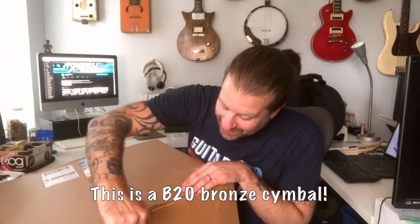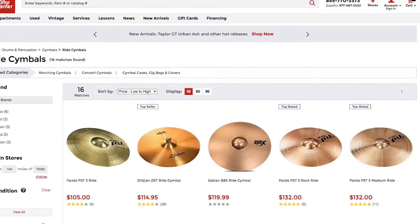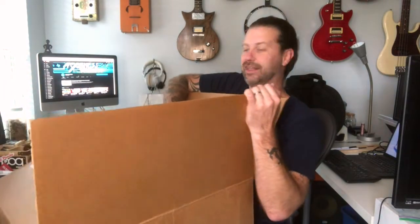The crazy thing is this is a B20 bronze cymbal — not a brass cymbal or a B8 bronze cymbal, but an actual B20 bronze. I can't believe they're selling essentially professional quality cymbals at that price. If I had bought a B8 Sabian or Zildjian or something in B8 brass, I would have paid this much money for just the cymbal — or probably more — and not gotten the stand and the bag.